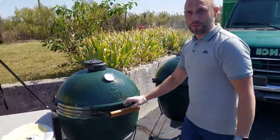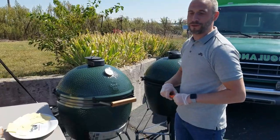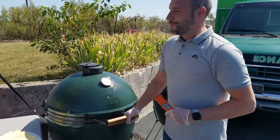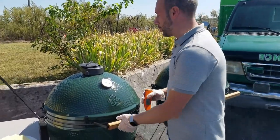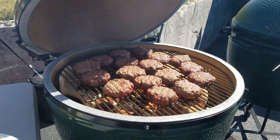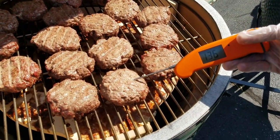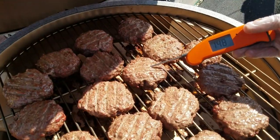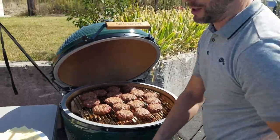Hey everybody, we are back. We're going to check on our Brandon Boogies. They've been on for about 15 minutes now. It's sometimes 15 to 20 minutes - it just depends on the size of the burger. We're going to temp them real quick. The egg is still holding at 350. Let's try this first one - we're looking at about 136. That one's 148 - that's right on the money. So I'm going to go ahead and put cheese on half of these, and it'll allow it to melt while it's still cooking.